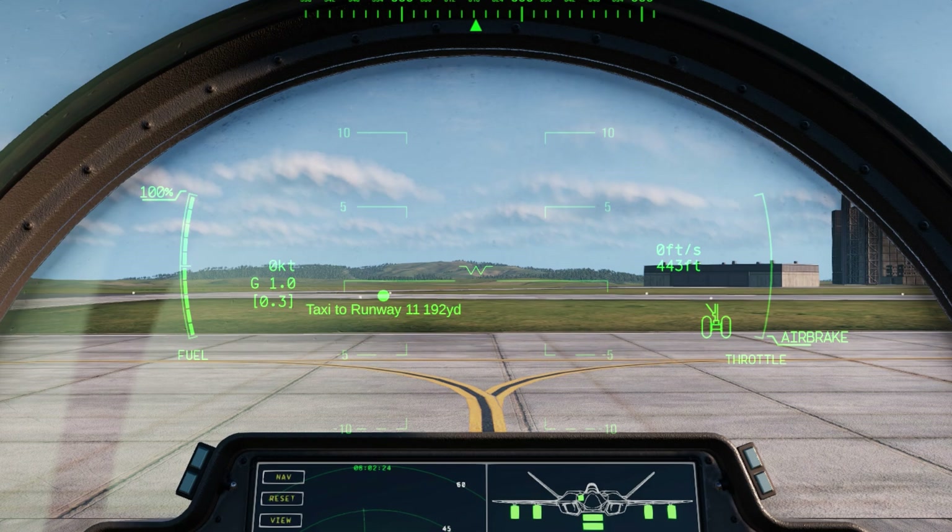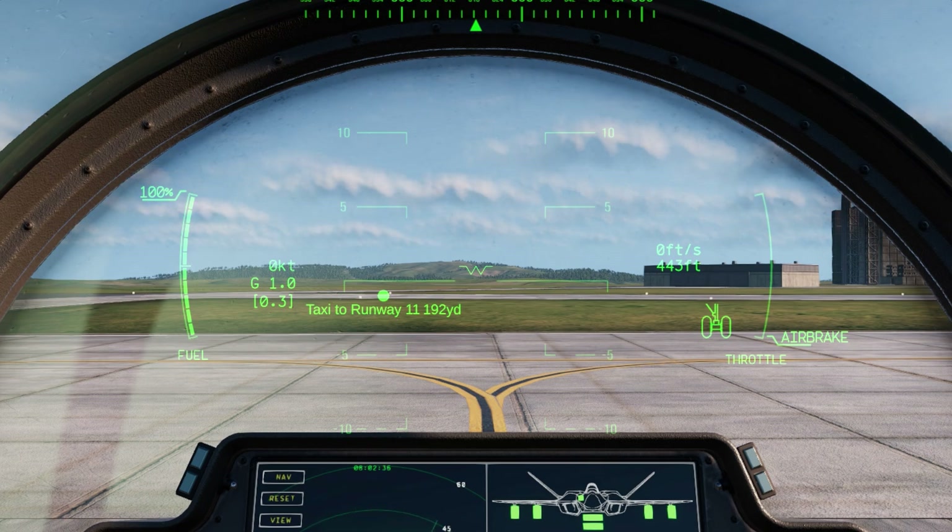Moving over to the right side, the top right number — zero feet per second — that's going to be the amount of altitude you're gaining or descending in feet per second. And below that is going to be your sea level altitude indicator.